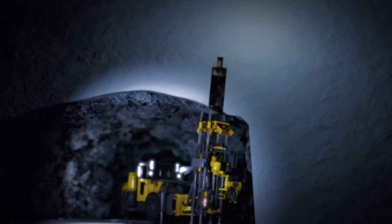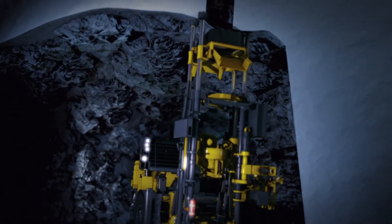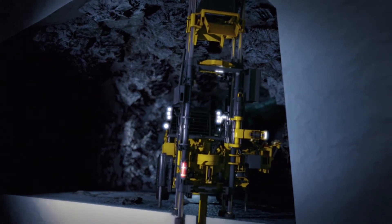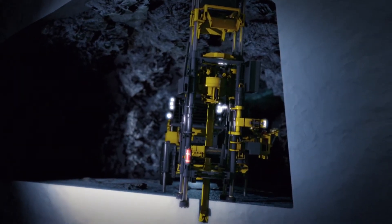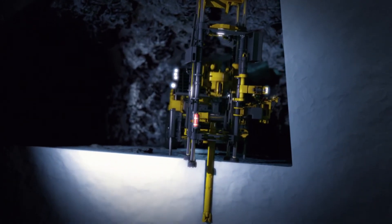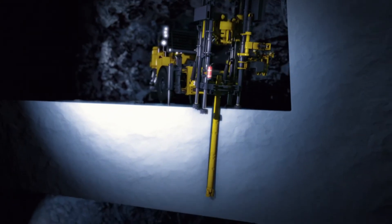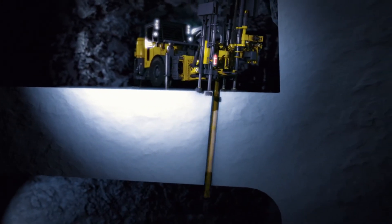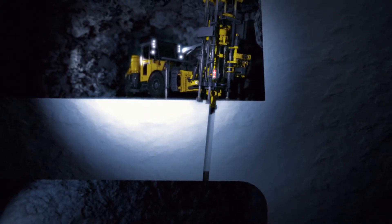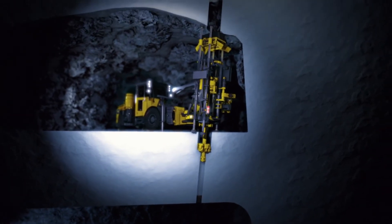To switch from box hole drilling to down reaming, the hydraulic hoses are disconnected from the gearbox. Then the gearbox is rotated 180 degrees, the hoses are reconnected, and the Easer is in the new mode. This is a simple operation that can be carried out in an underground workshop. When drilling downwards, you always need to start with a pilot hole so that the muck has somewhere to go. Then you either use the traditional raise boring method, pulling the reamer upwards, or ream the hole downwards.